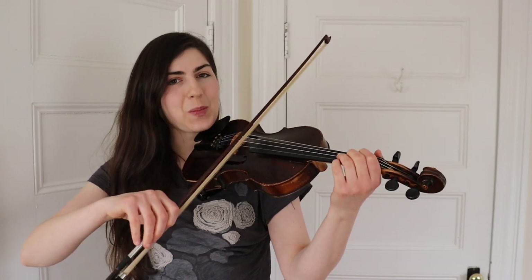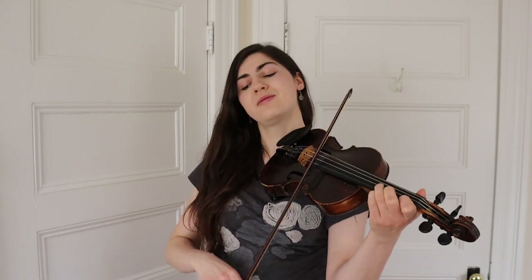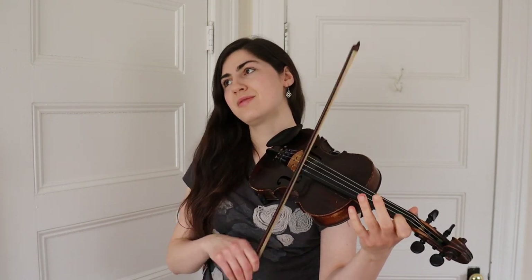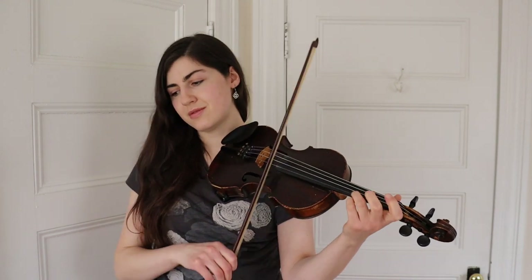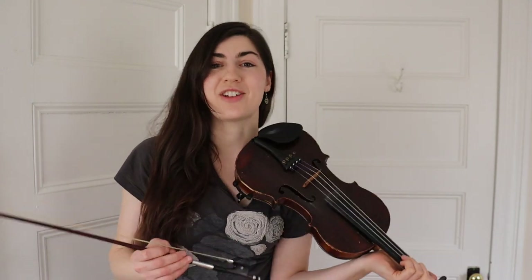And then we can just play the B part through normally. Let's try playing the whole B part variation — starting with the fancy one, then ending with one more time through the B part completely normal. One more time through the B part. And if you'd like to try playing that variation up to speed, you can go back to the beginning of the video and play it along with me.